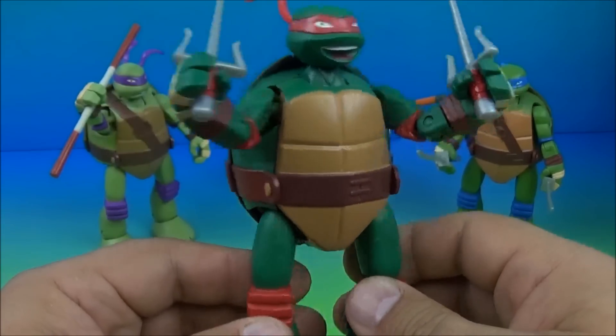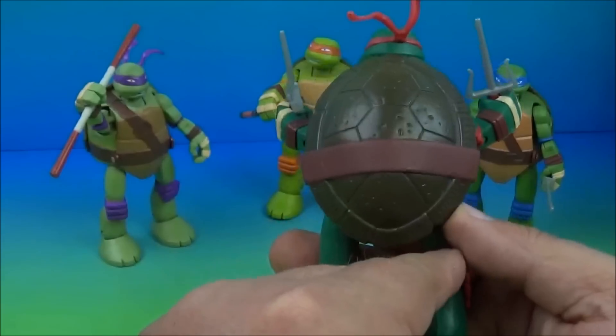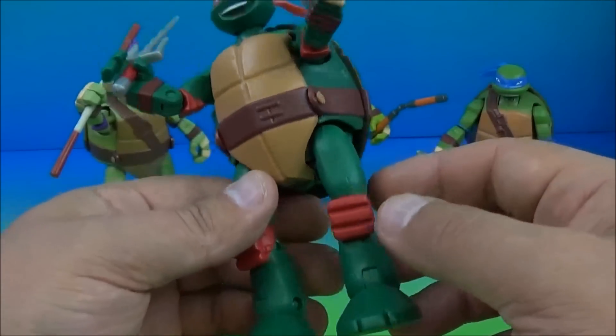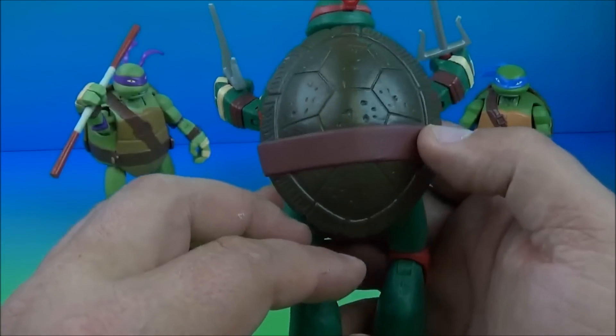On to the figures. Here is Raphael. He's got all kinds of articulation going on. I like this guy — he's my favorite. He's got the sais going on for his weapons. Some pretty decent detail. I like what's happening here.